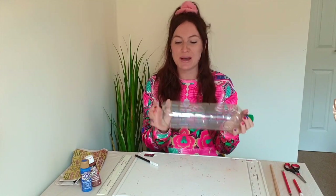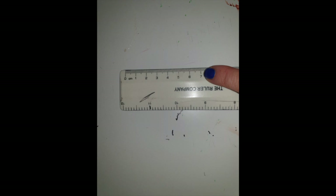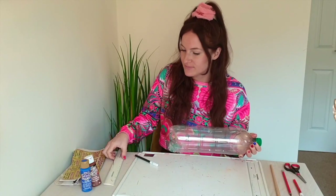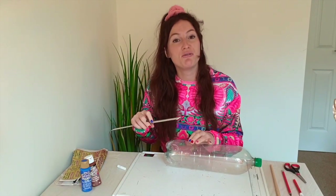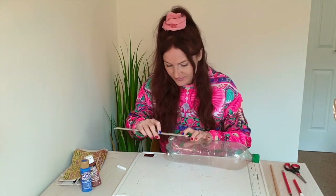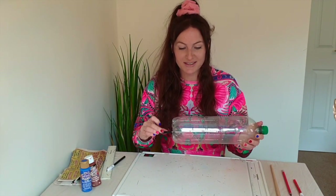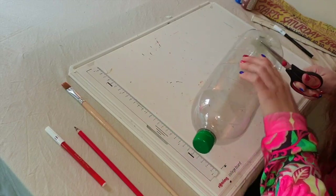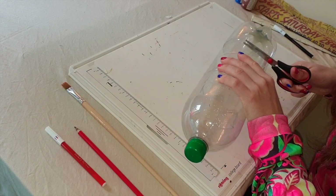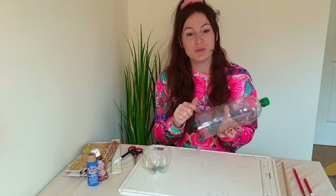First, we'll need to take our bottle and measure seven centimetres from the bottom. We will then do the same halfway round. We will then take our scissors to cut round our markings to cut a straight circle round. We will put this aside, and with our leftover bottle, we will measure four centimetres from the bottom.